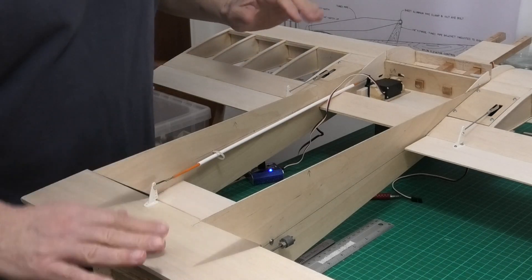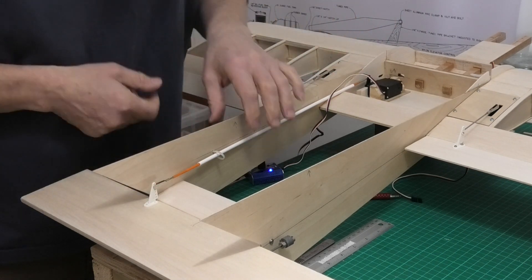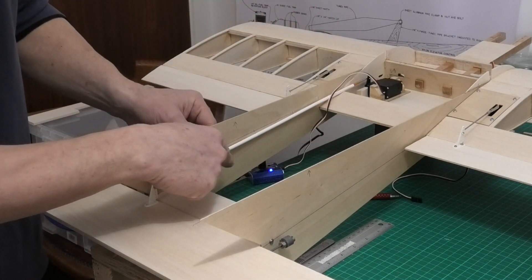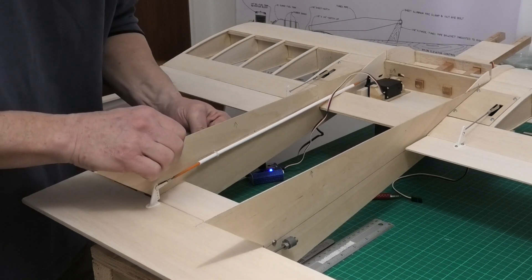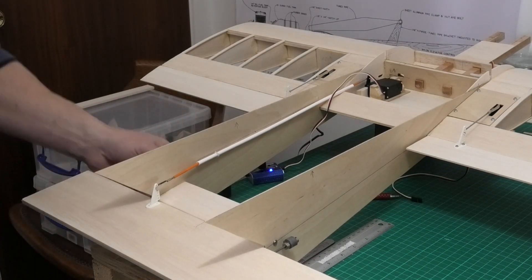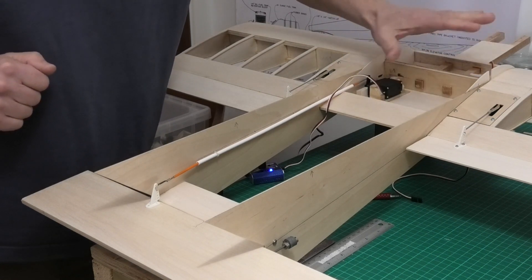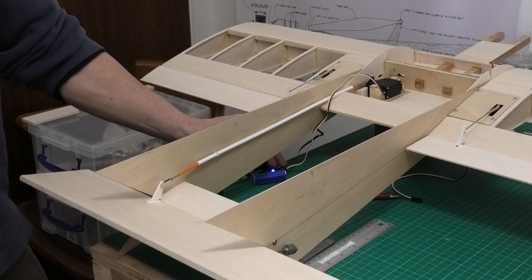I've fitted the control horn to the elevator and coupled the servo and elevator together using this flexible snake. The outer sheath - I drew a nice straight line of where it needs to go and I've done three pairs of holes either side of this snake. I'm going to use cable ties, really thin light transparent ones, just to hold that outer sheath nice and secure in place. I've set the throws for this and that works quite well - it's huge throws, about an inch and a half.